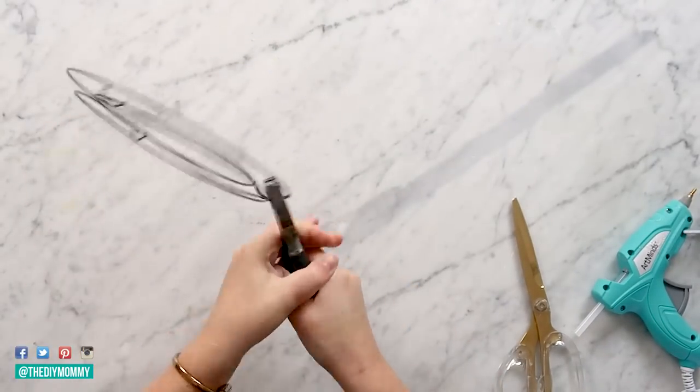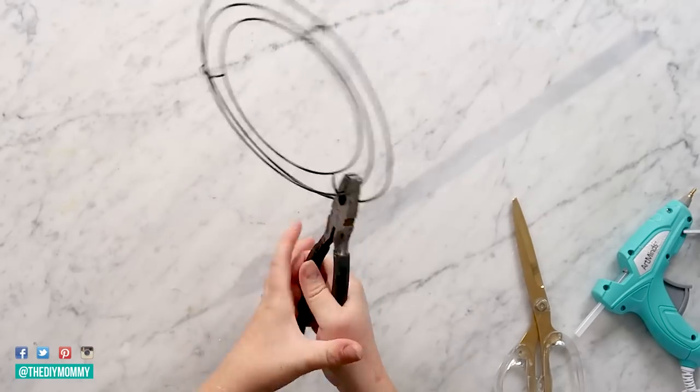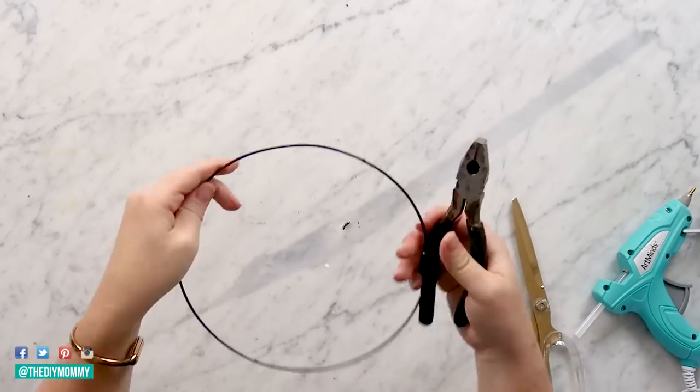They come in a pack of two. Then take some side cutters and just try to cut one of the rings off of this wreath form. I'm using the largest ring on the form. You can also take the side cutters and remove any of the excess wire that you have sticking up.